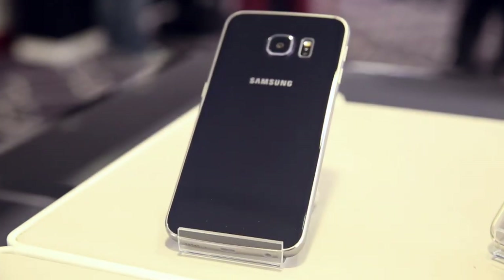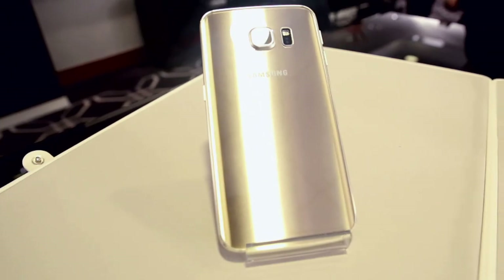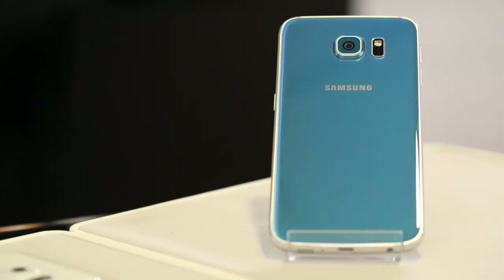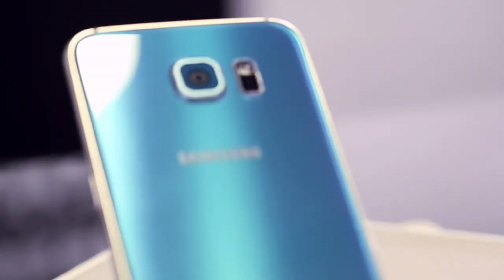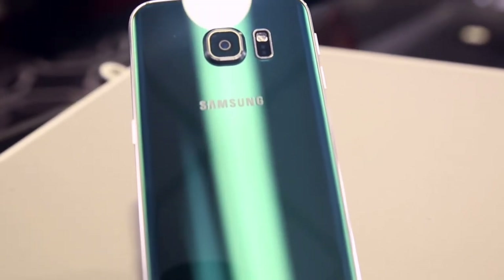Here you can see the black color and the beige tone, and they all look great under light. This light blue one on the S6 is exclusive to the S6 versus the S6 Edge but it's also very good looking. Here's the green, which is exclusive to the S6 Edge — they just catch the light so well, and this is a process that Samsung developed in-house.